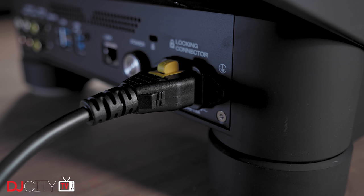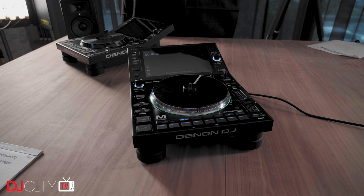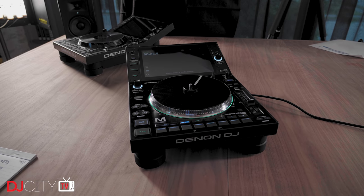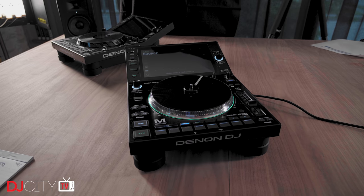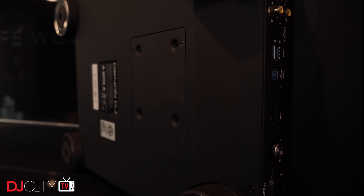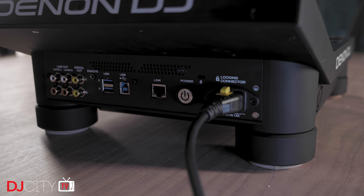A few other small things to mention: the power cable is now a locking IEC connector, which offers ultimate reliability for live use. Both players will support controller mode with Serato DJ Pro, although that's not available yet. I like that the footprint on the 6000s is not much bigger than the 5Ks despite the bigger screen and jogs — they should fit in pretty much any space where the 5000s have been previously. And finally, my absolute favourite feature of the Prime 4 has made it over to the 6000s: a built-in internal SATA bay underneath the body, allowing you to keep a 2.5-inch SSD drive inside the players at all times. Having a big drive with your whole collection living inside a device is incredibly cool, and having it inside an individual player makes me very pleased indeed.